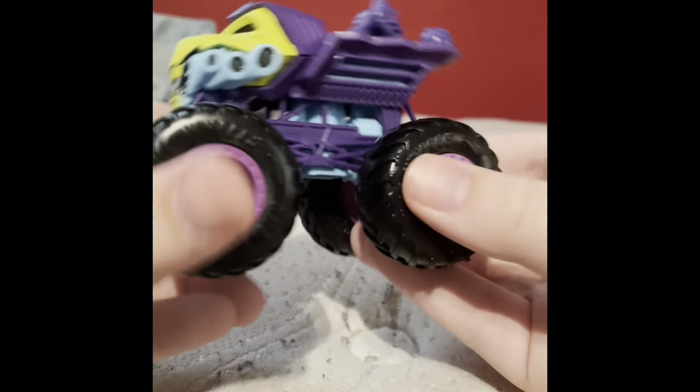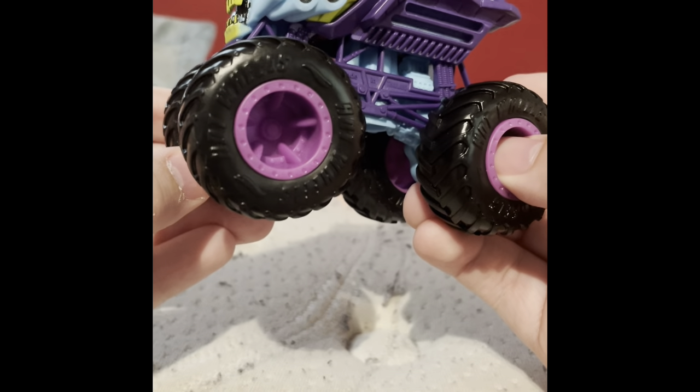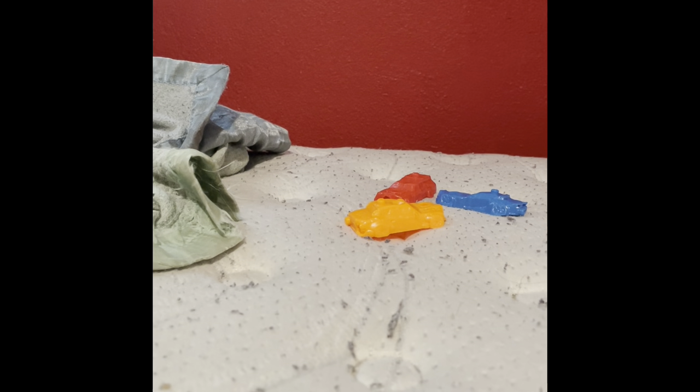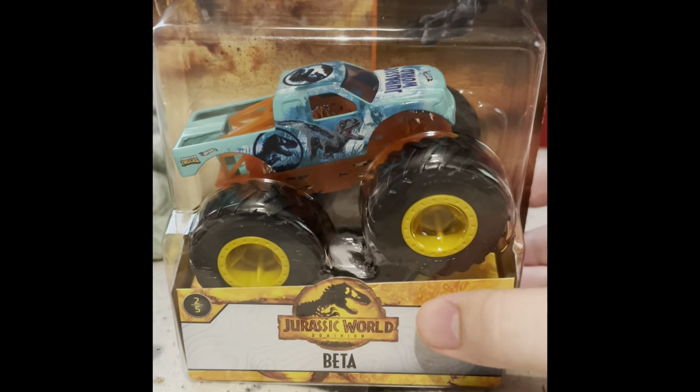That was all the trucks I got from Case J. Now I'm going to show you the other stuff I got. Target has another exclusive set — Series 2 of the Jurassic World trucks. The first Jurassic World truck we're going to take a look at is Beta.